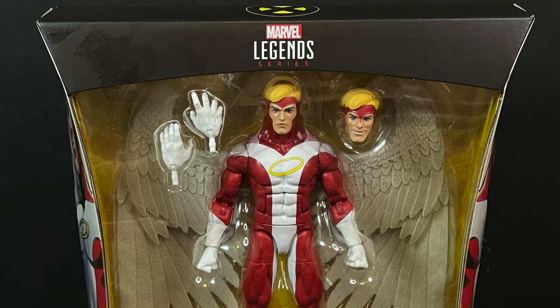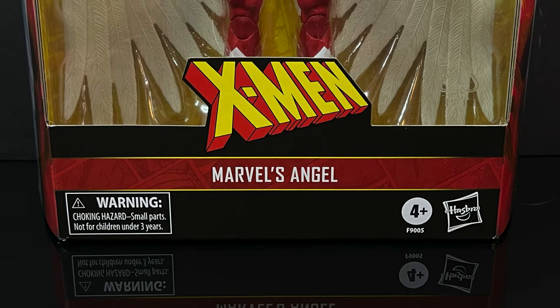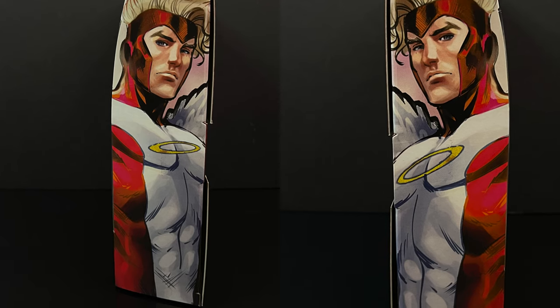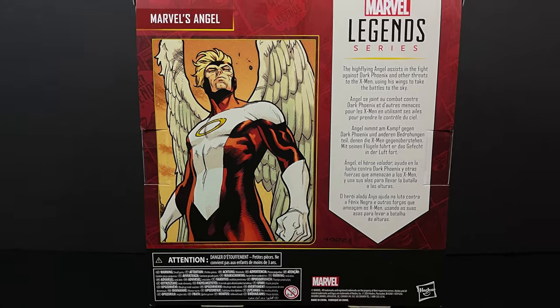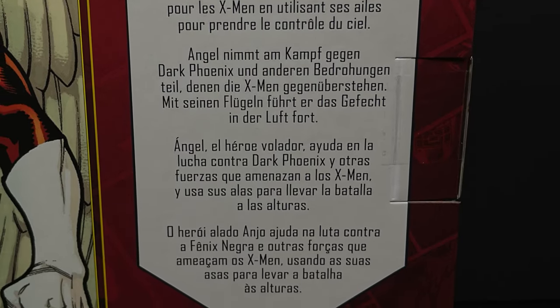I'm happy to have an updated Marvel's Angel, the Avenging Angel, or Warren Worthington III. There's a couple accessories in the box, along with some gorgeous wings and excellent artwork all over the box. They basically mirrored-imaged it on the back side, you get a nice illustration, and just a little blurb about the character you've just collected.